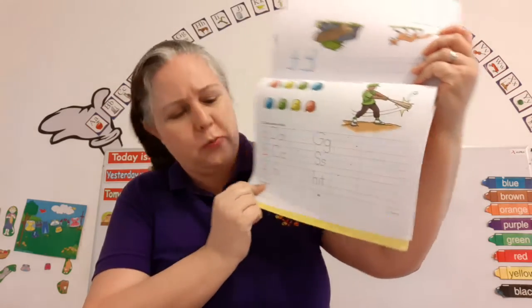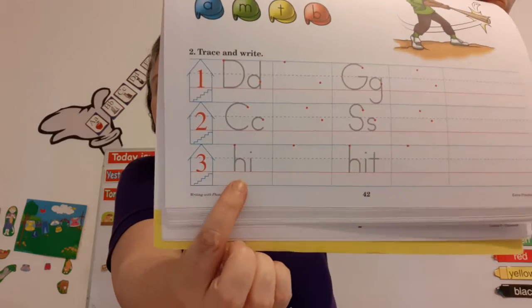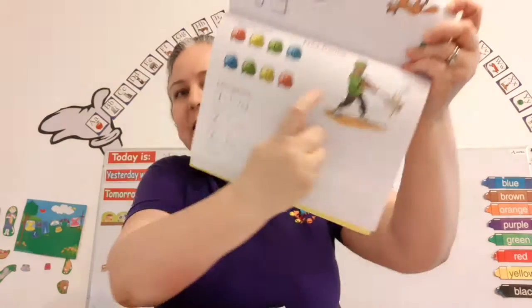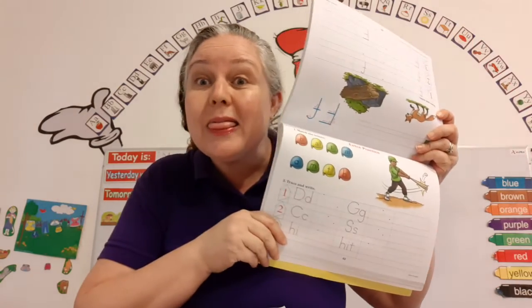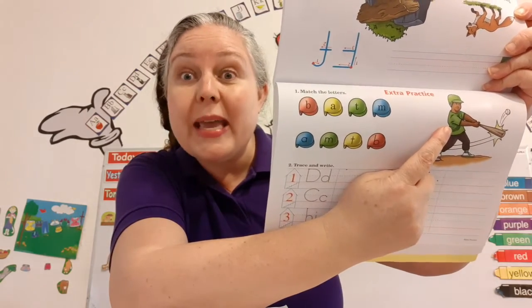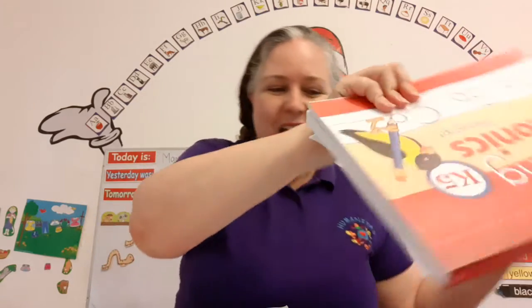And line number three, we're going to write a blend. Hit, hit. Because the boy hit the ball. The boy hit the ball. Can you repeat with me? The boy hit the ball. Very good. So that's our writing class for today. You guys are amazing. I'll see you tomorrow.